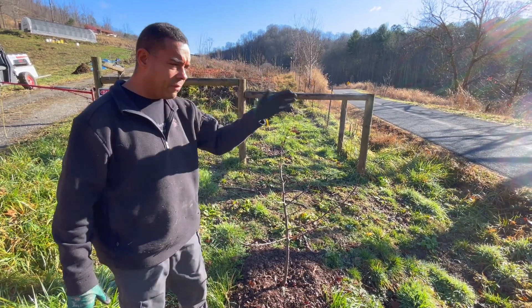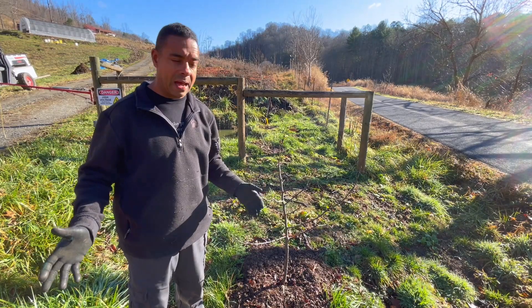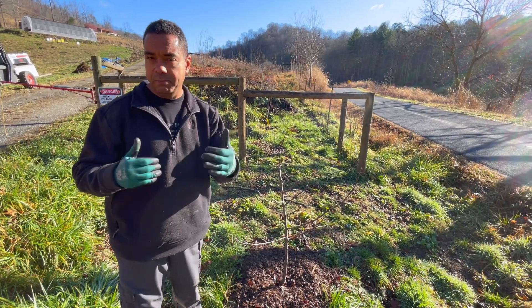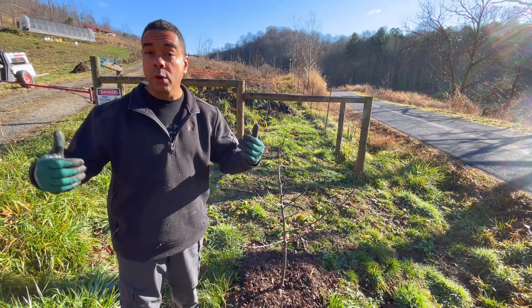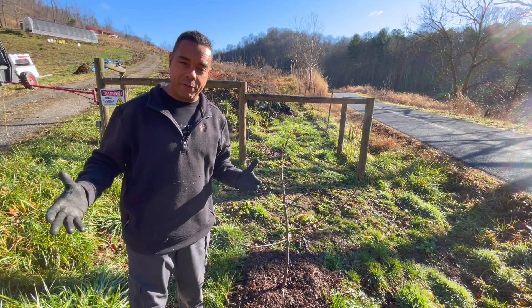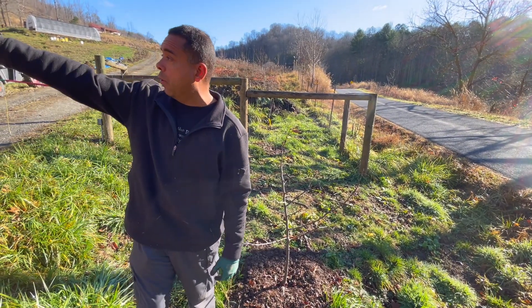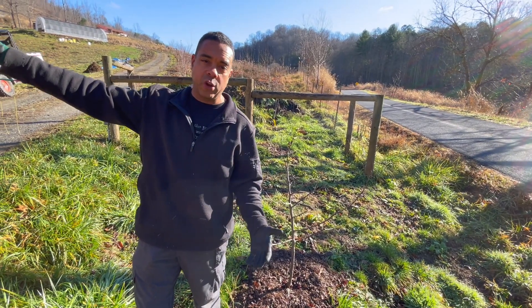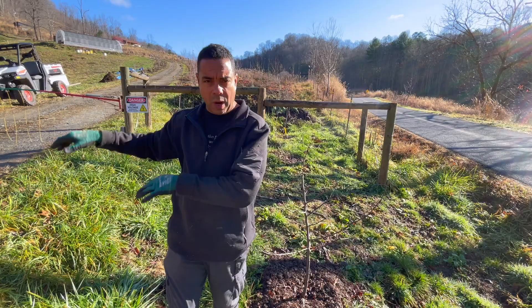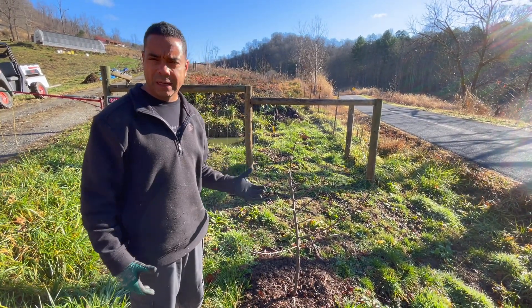Whether you live in the country, in the city, or the suburbs, it doesn't matter. You probably have some easement there. So let's say you're living in a small patch — even if you're living in a large patch like we do, you can still do this stuff everywhere. Every single aspect of this property, whether it's selva pasture, swales, all these things and how they work together — guerrilla gardening is no different.